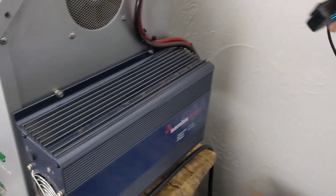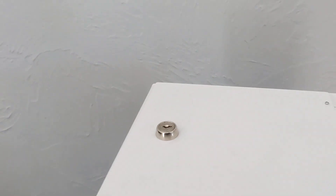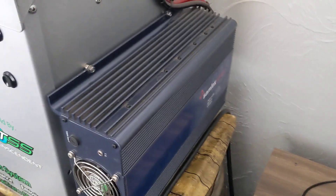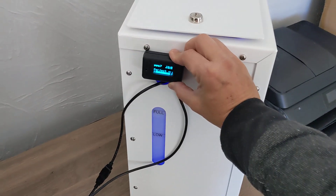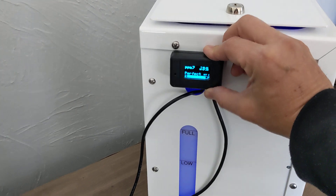I also have had people mount it down in somewhere where they just had it like this, too. You have all these options to put the actual controller. And of course, if you have the unit this way, you would tuck the wire in there and just mount it like that. Those are the options.